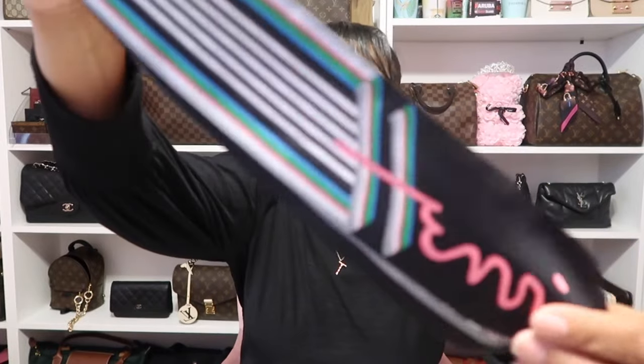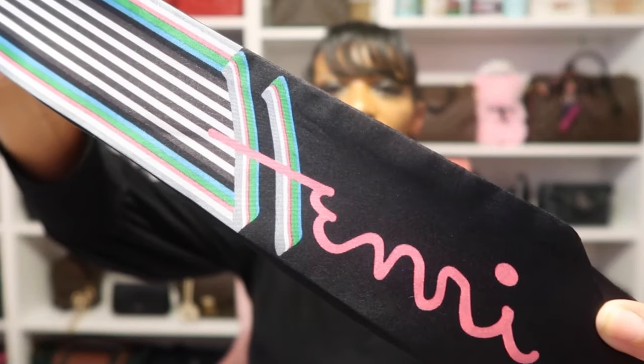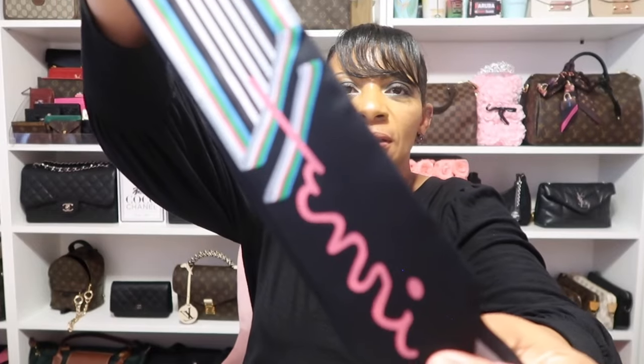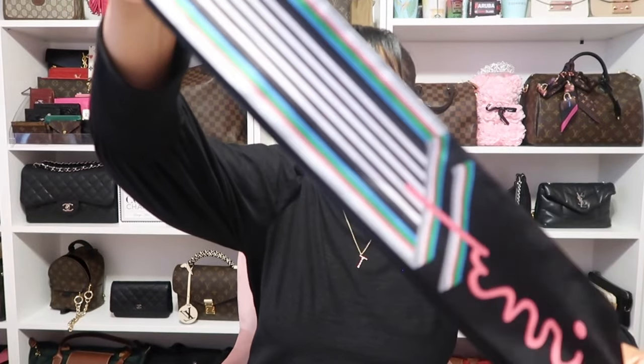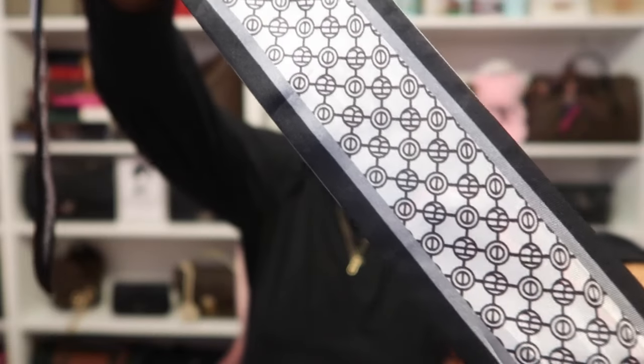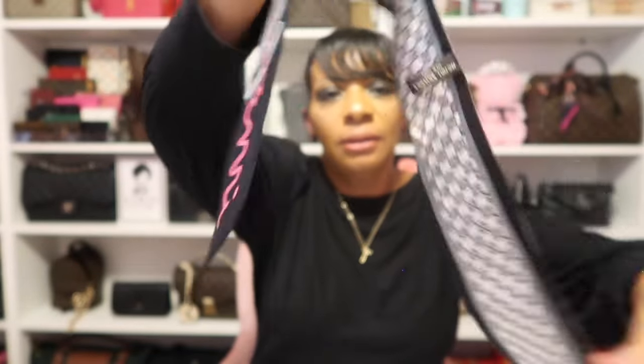My first bandeau comes from Henri Bendel — I only have one from this brand. As you know Henri Bendel is now out of business, but I'm glad I have this little twilly slash bandeau. It says 'Henri' on one side and when you flip it over it says 'Bendel.' It's in my favorite colorways — pink, green, black, and white — and when you open it up you see the signature HB on the inside.